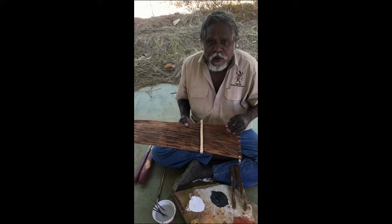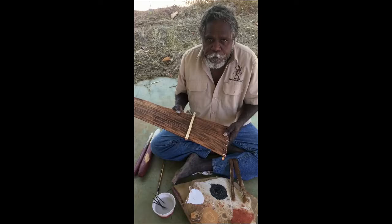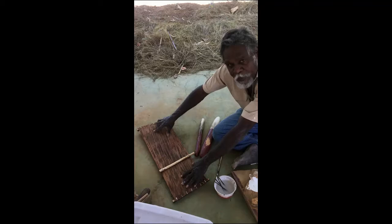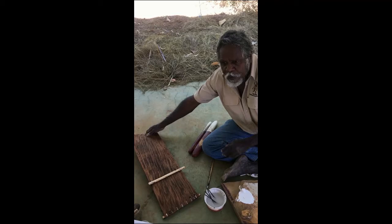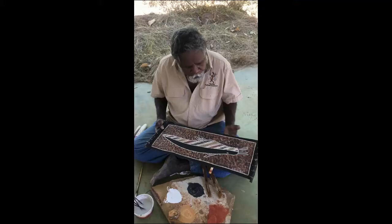This is what I used to do a long time ago when I was young. First thing, especially during the wet season or after wet season, we go and look for stringy bark tree. We cut them, wring back the trees, and we put the bark like this to make them flat. Put stone there, stone there, keep them for three, four weeks. And then put a stick to make them straight and flat.